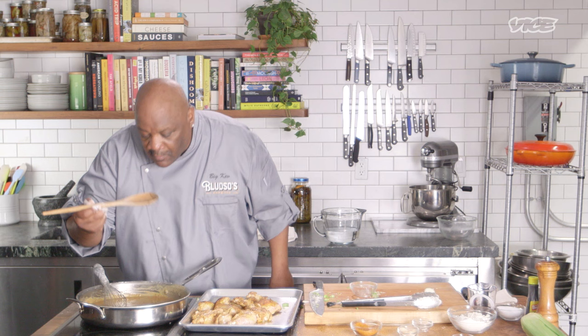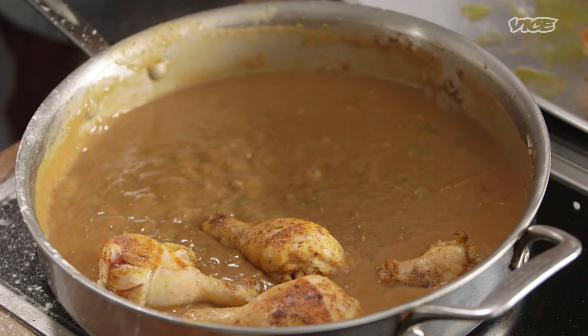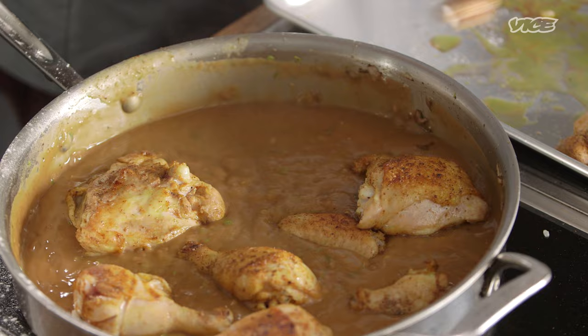Make you want to slap your momma — not my momma, you'll be strapped — somebody else's momma. All right, so now you add your chicken. You see it's not all the way smothered, but it is once it starts boiling. While that's cooking, we're going to get on to my collard greens.